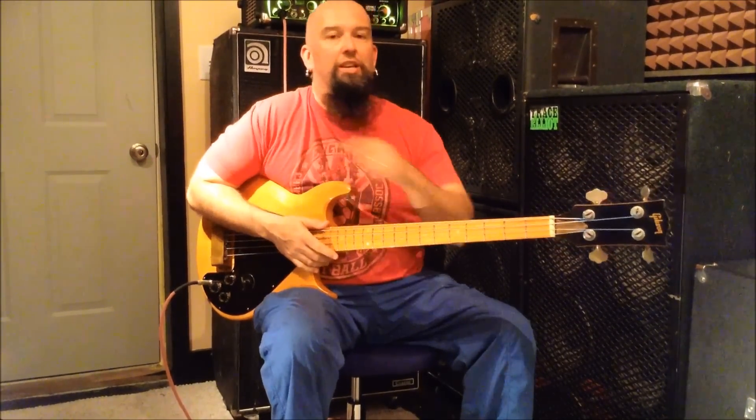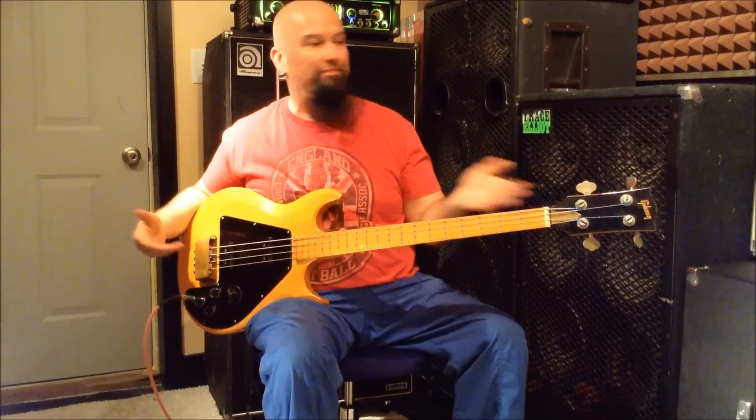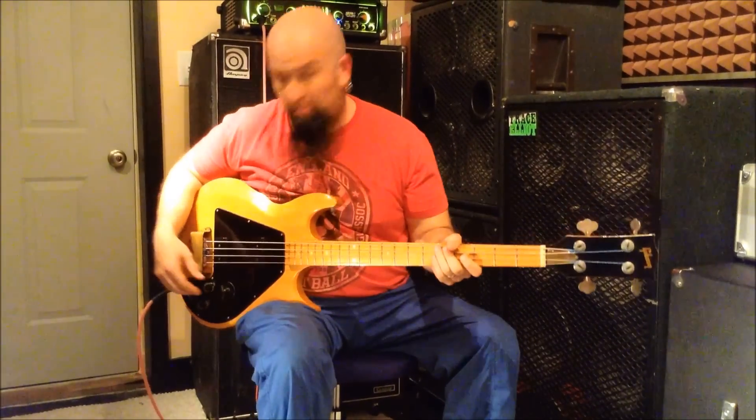Hello boys and girls, here we are again in the pink cave. Once again, no pink bass — they're all here, tucked away in their nice little rack sleeping.